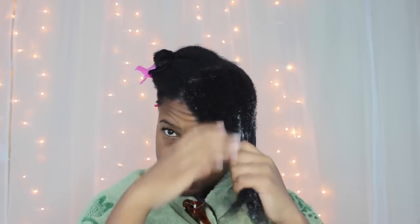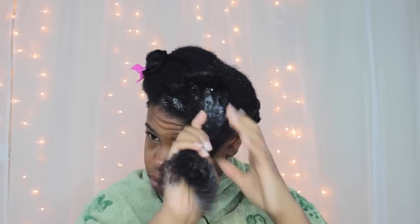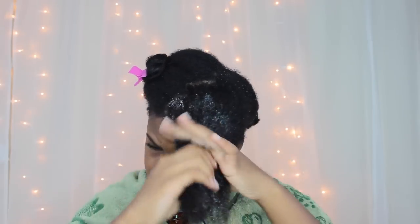I'm going to gently take down this first section and I'm going to apply loads and loads of conditioner. Seriously, don't be stingy — slap it on there. And while we're at it, let's finger detangle and evict those shed hairs. Just make sure to apply in a downward motion. And I can't forget about my edges — I gotta show them some love as well.